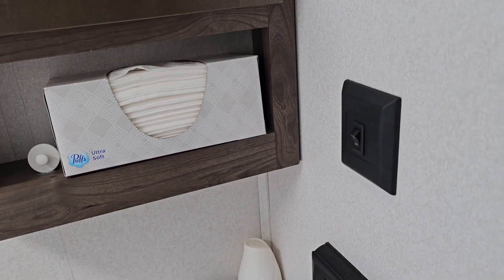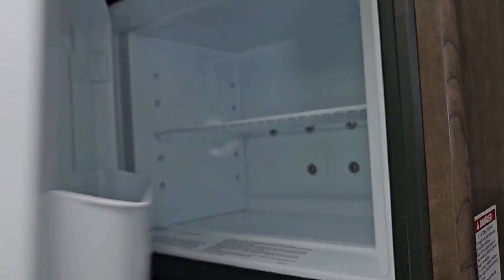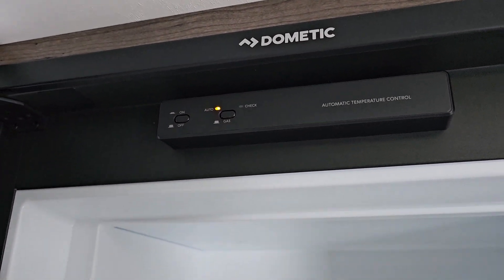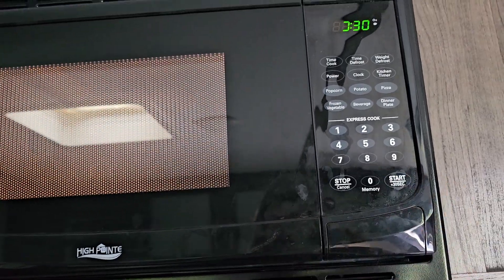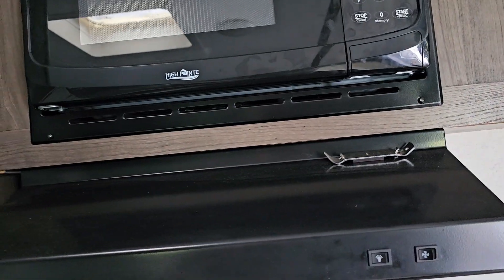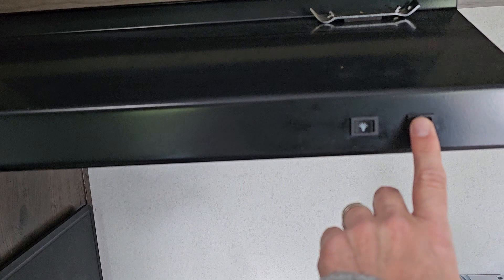All these plugs in here — I got some USB plugs and some standard plugs. You'll want to go through and check all those out, make sure they're working throughout your camper. In the bathroom I want to check it out — I already checked my light and fan, everything's working good there. With the refrigerator, I'll go ahead and turn it on and check it out after a while to see if it's getting cold. Looks like the microwave is good to go — it started up.